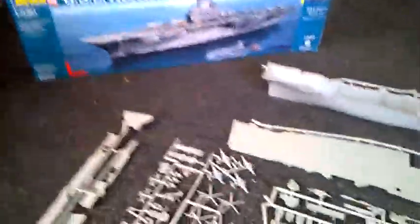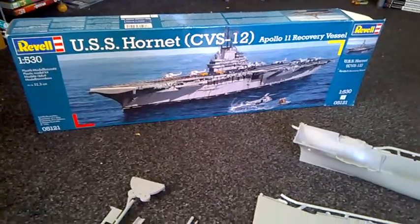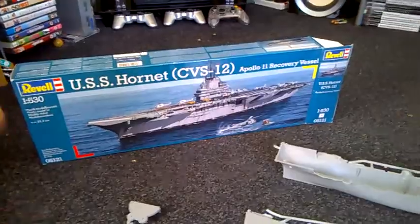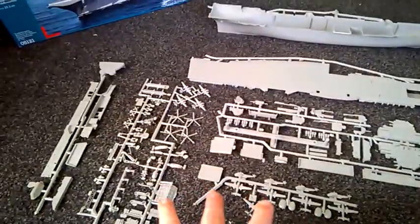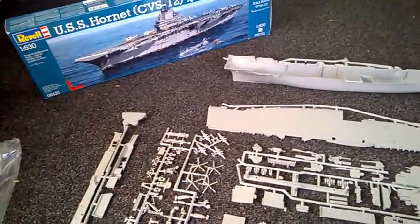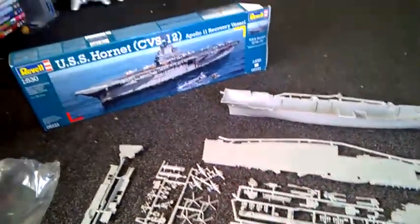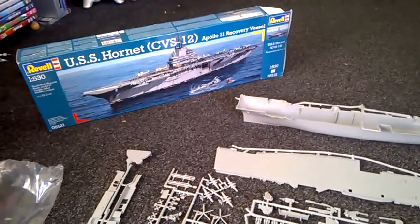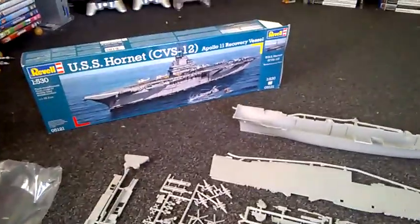Anyway, thanks for watching this review of the USS Hornet — I can't wait to build it now after seeing the size of it. Like I said, Revell, bring out the Enterprise but bring it out like this — reform it to the size and quality of this kit. It'd be great, but you probably won't do that. Anyway, thanks for watching and as always, have a nice modeling day guys, see you later.